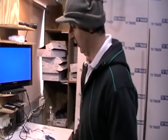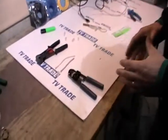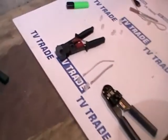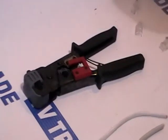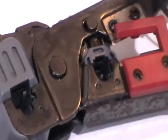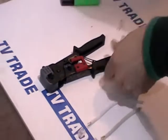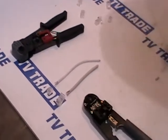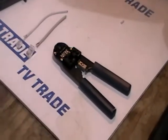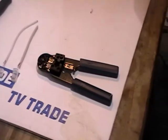Hi, I just want to show a new RJ45 crimping tool that we're adding to the TVTrade.ie website. The reason we're adding this is we already have a crimping tool on the website that does both RJ11s and RJ45s. This is an excellent tool, and the only reason we're adding the new tool is that it's cheaper. For certain people — DIYers, or professionals who want to use it as a spare — it probably is a worthwhile product to have on the website.